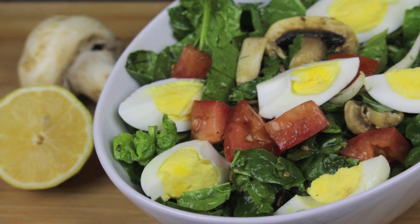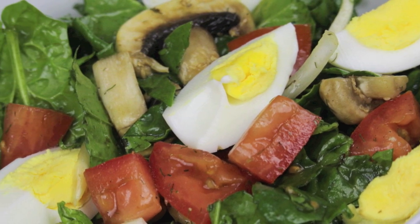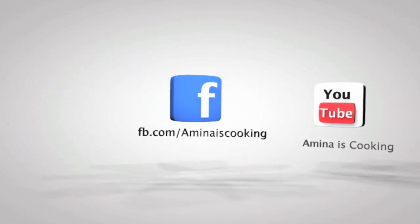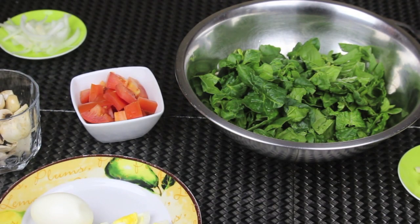Hey everyone, welcome back to my channel! Today I'm gonna make a very easy and delicious recipe — it's my spinach and mushroom salad. It's very simple and easy, and all the ingredients will be listed down below the video. Don't forget to follow me on Facebook, Instagram, and subscribe to my channel on YouTube. Now let's start!